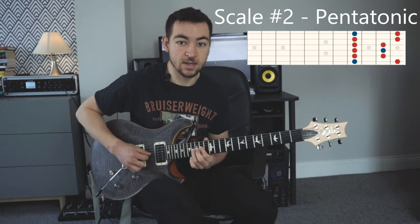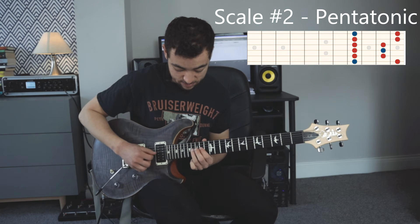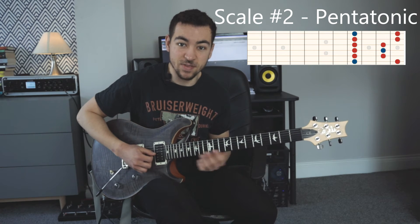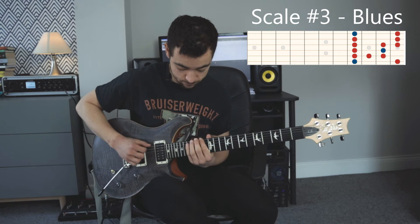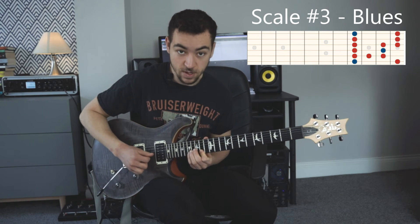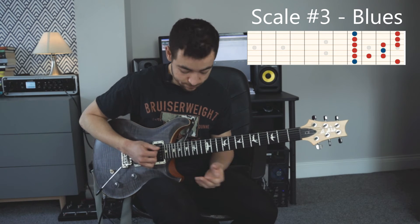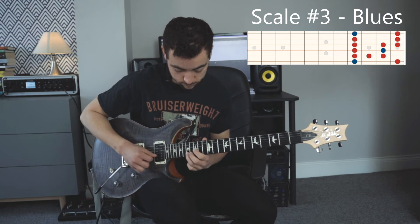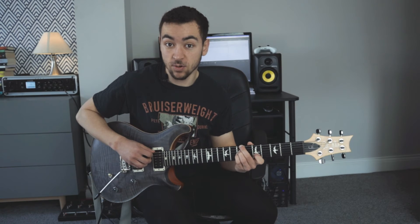And we're doing this little lick. We added that note in — that's the blues note, which means our third scale is the blues scale. The blues scale is a really cool way of just spicing up the minor pentatonic scale a little bit. We played that over our B minor 11 chord.